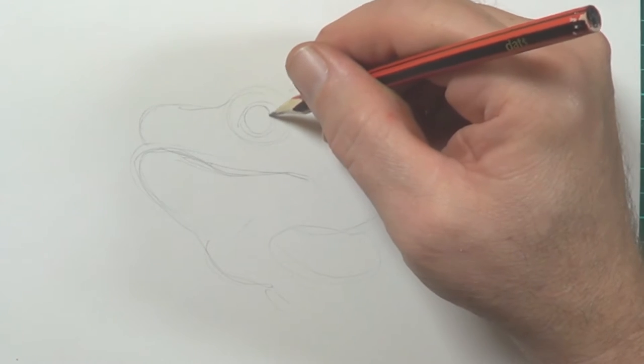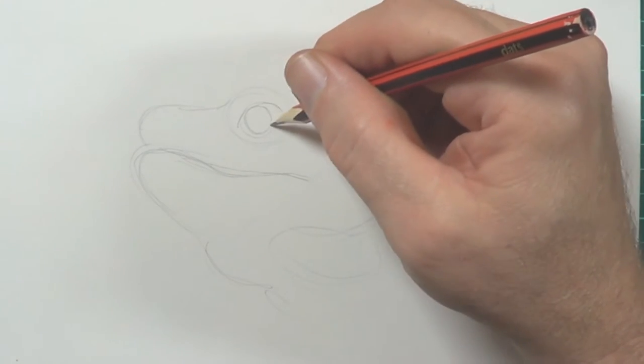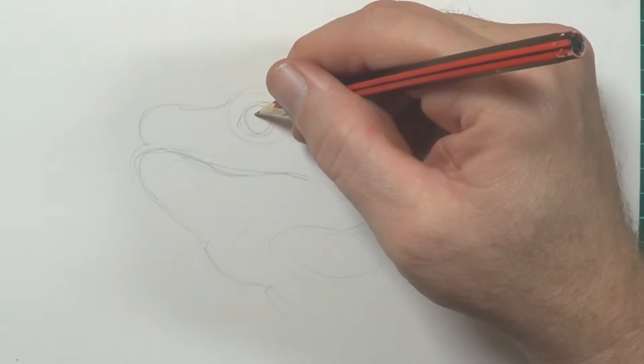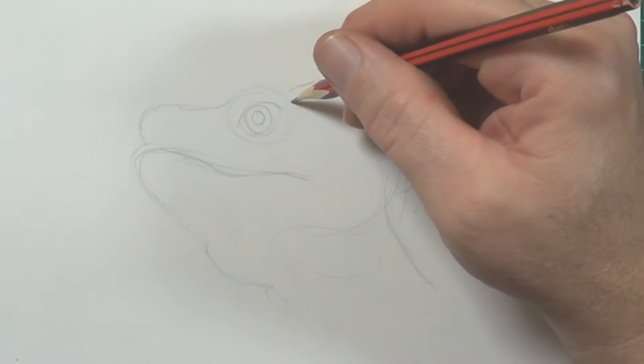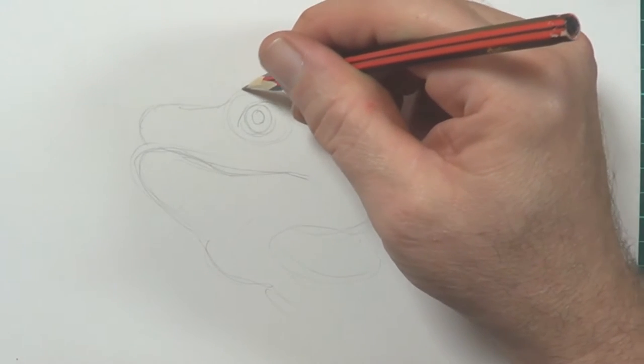Working out where that eye is going to be. It seems to have some nice eyebrows and eyelids, which sort of almost draws your attention to the eye even more.